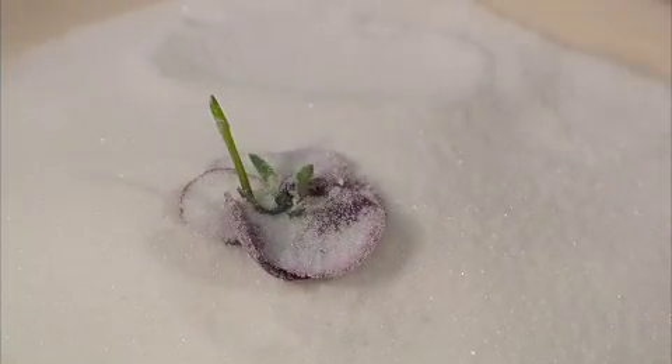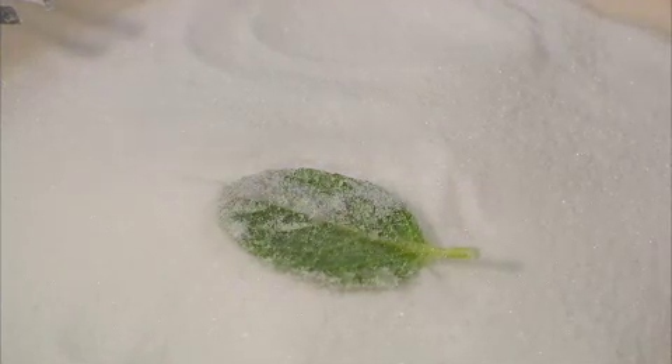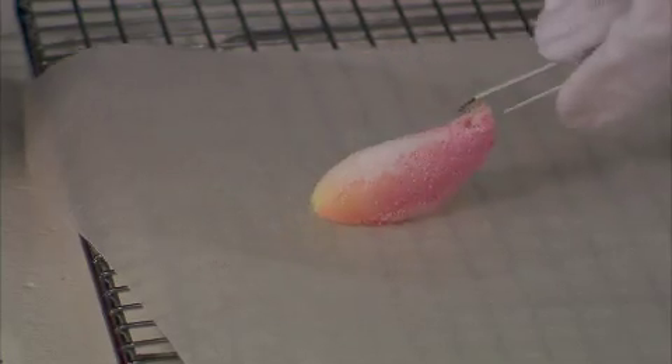While the egg white is still wet, sprinkle both sides with caster sugar and set aside on a wire rack to dry. Drying will take 12 to 24 hours depending on the flower or leaf and the atmospheric humidity.